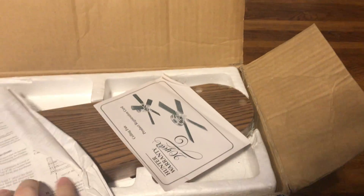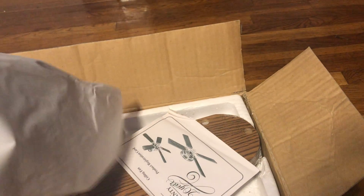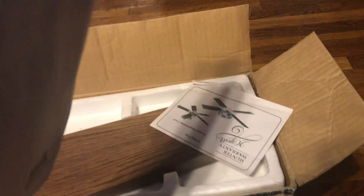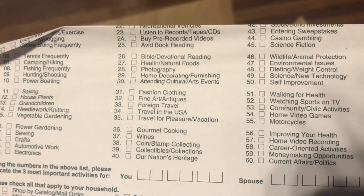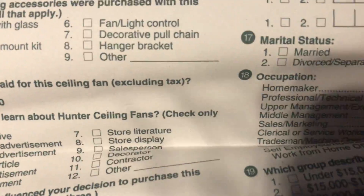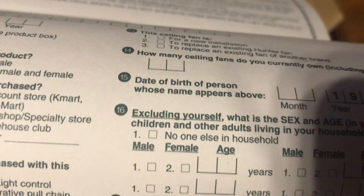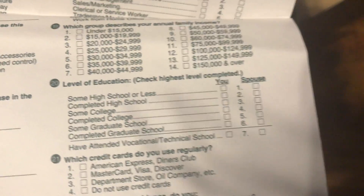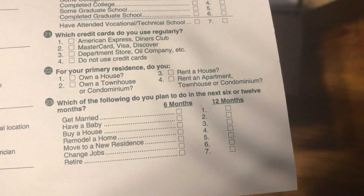While unboxing this, something I found funny is that on the warranty card it asks some personal questions — like how much is your annual income, education level, and such. I don't know why they need to know that.